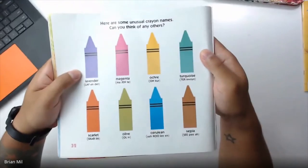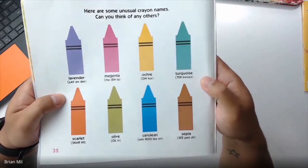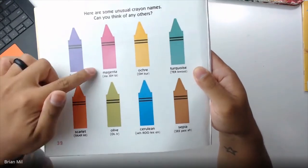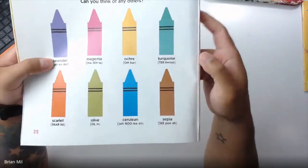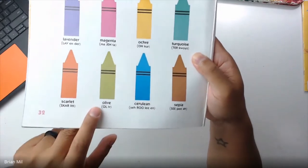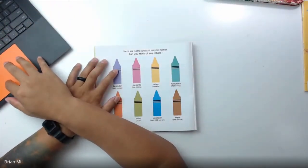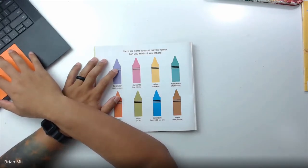'Here are some unusual crayon names. Can you think of any others?' So on this page they have some really interesting crayons with very specific names. This one looks like purple but it's called lavender — to represent the flower. This one's called magenta. This one looks like yellow but it's called ochre. This one's called turquoise. This one looks like a red but it's called scarlet. This one's called olive. This one's called cerulean. And this one's called sepia.